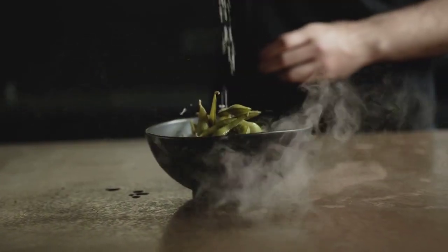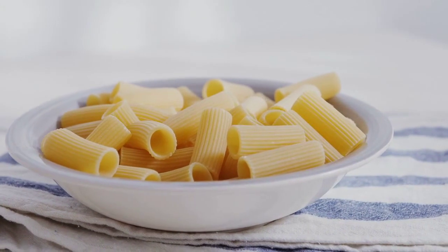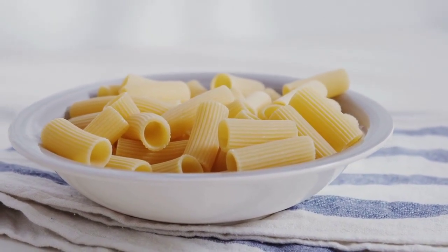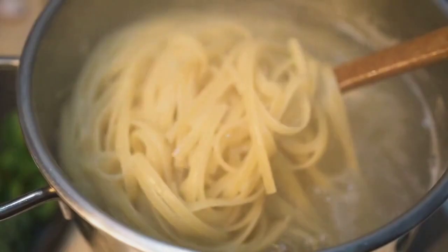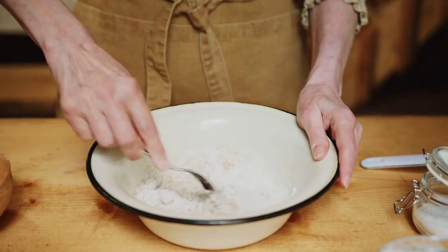Step 1: In a large pot of salted boiling water, cook the macaroni to al dente according to the package directions. Drain and rinse with cold water. Step 2: Allow the macaroni to cool completely.